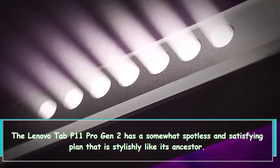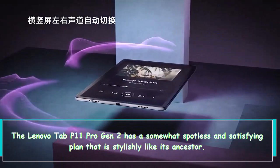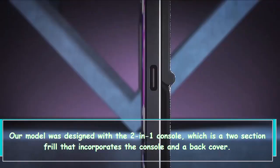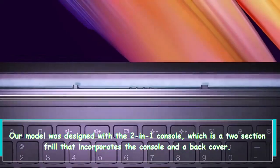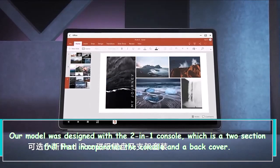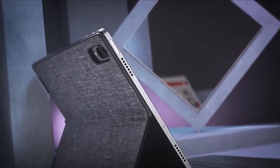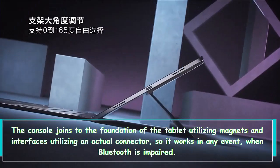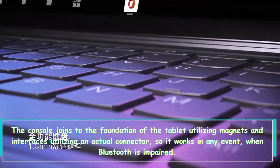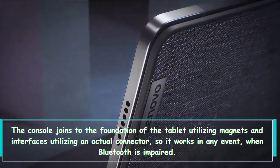The Lenovo Tab P11 Pro Gen 2 has a clean and pleasing design that is aesthetically similar to its predecessor. Our model came with the 2-in-1 keyboard, which is a 2-piece accessory that incorporates the keyboard and a back cover. The keyboard attaches to the bottom of the tablet using magnets and connects using a physical connector, so it works even when Bluetooth is disabled.